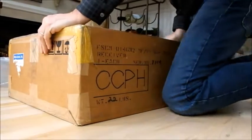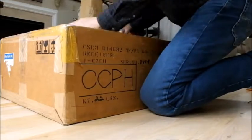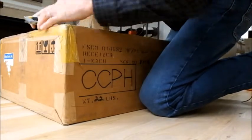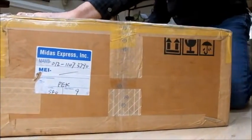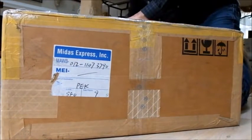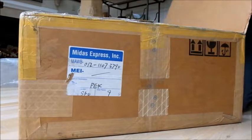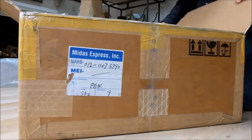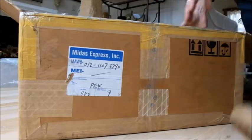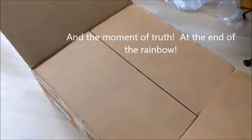We're going to go to the top of the box here first. There's the box open. I'm going to pick the camera up here and show you what we got.